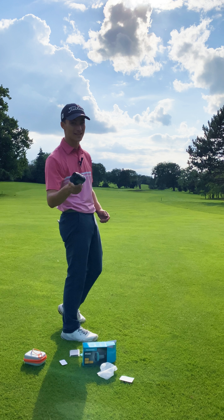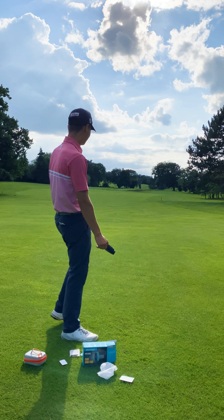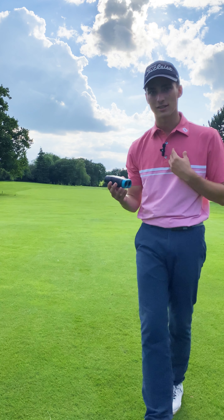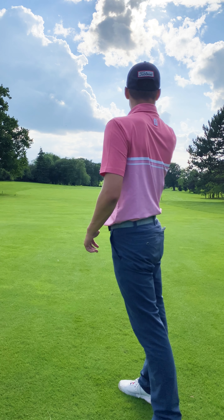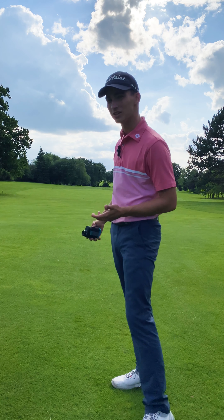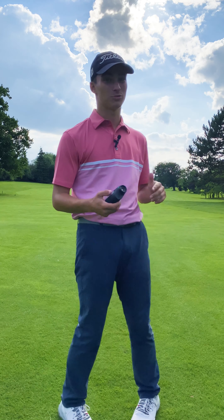I've just noticed something I didn't realize it had - there's a slope reading on here. If I just flick that switch, I'm getting the upslope and the playing yardage. This is really cool and really unexpected - it's thoroughly surprising me so far, it might be going on the bag.